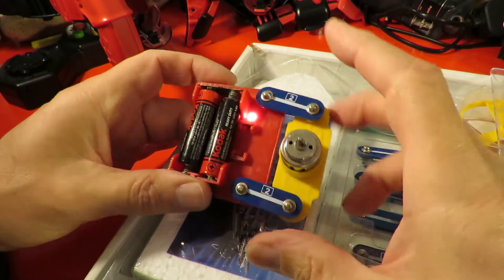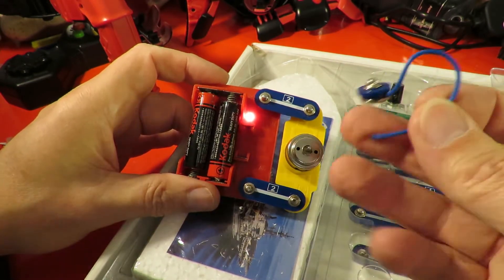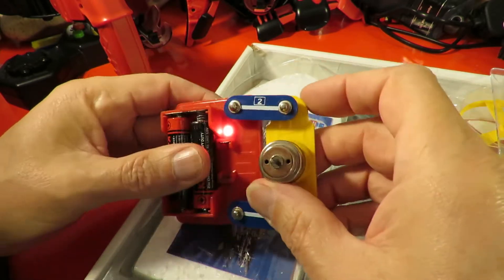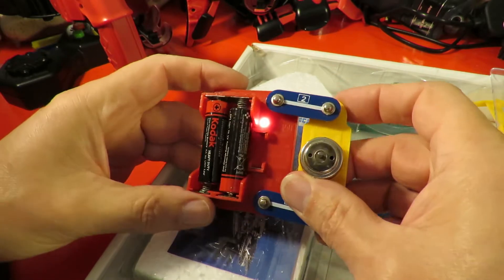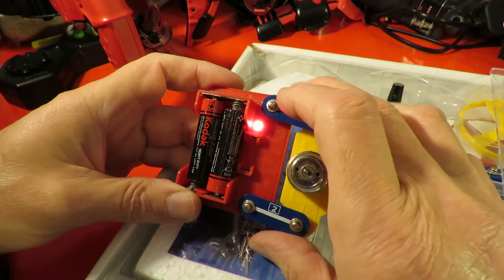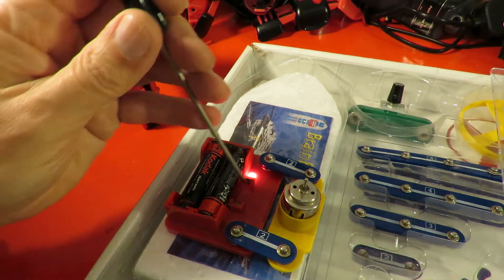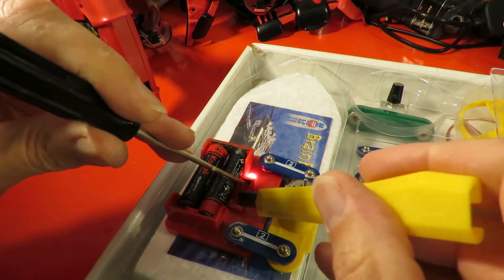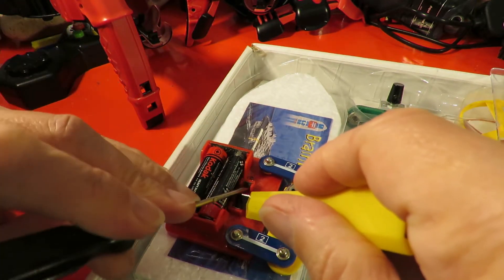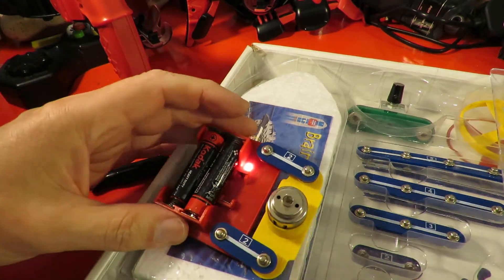Just to try it out, I've used a couple of the short connectors because that one's broken. The batteries are lighting up that LED nicely, but clearly there should be a fuse in there. If I just bypass the fuse or short it out — so at least we've got a working electric motor.